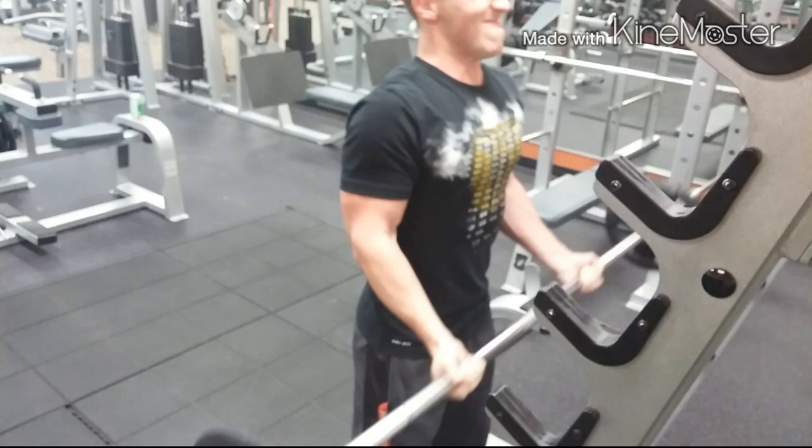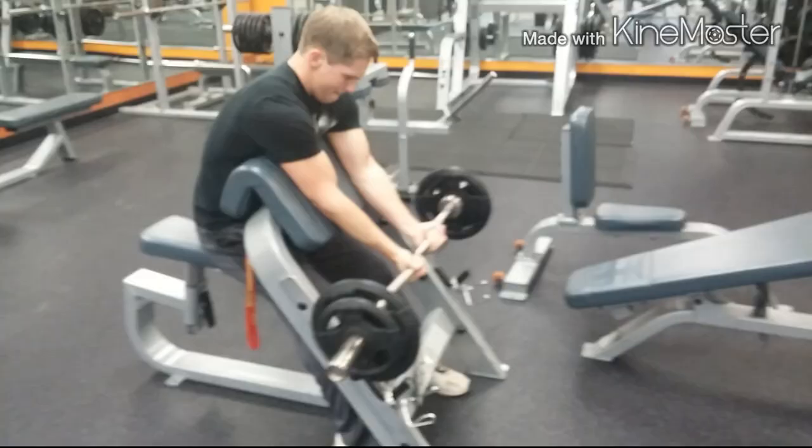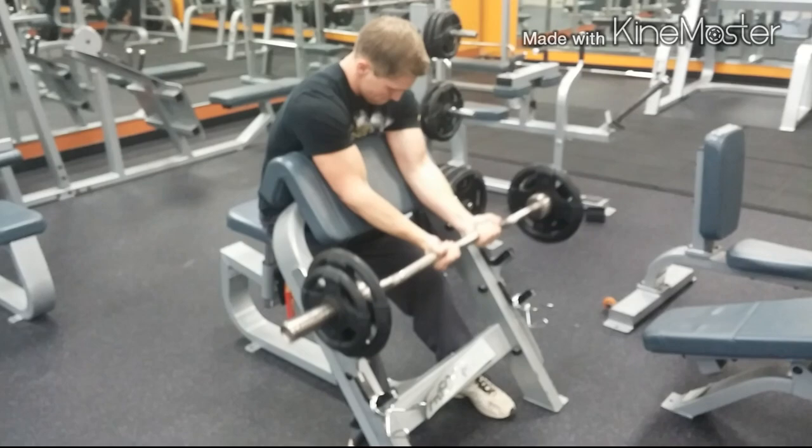Next I jumped into preacher curls. I think I went for about 10 on this one also.